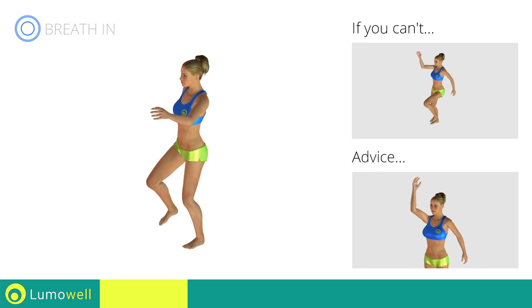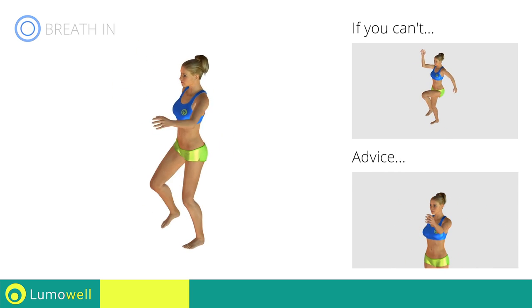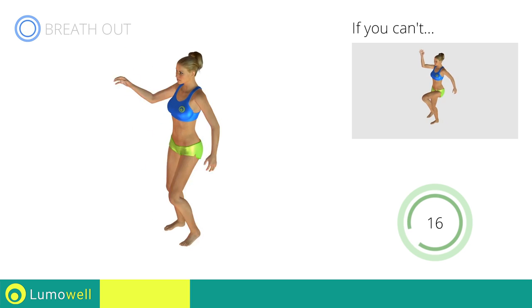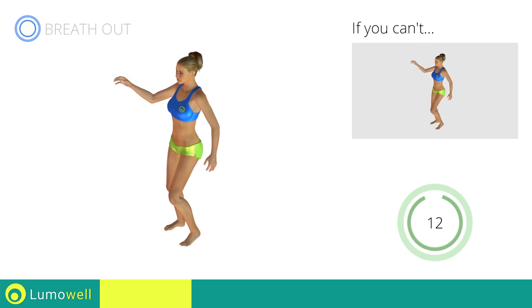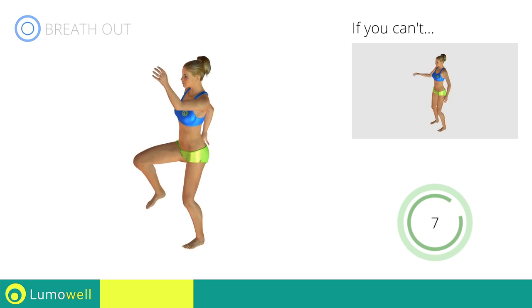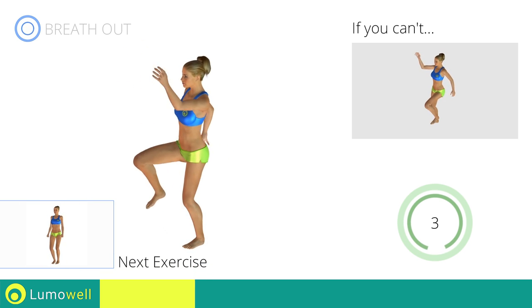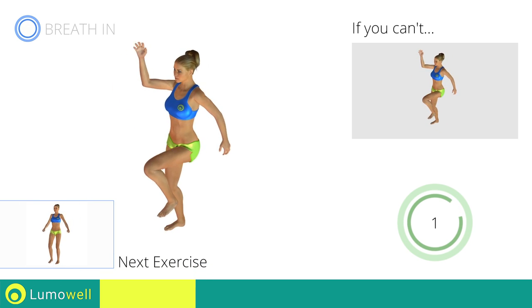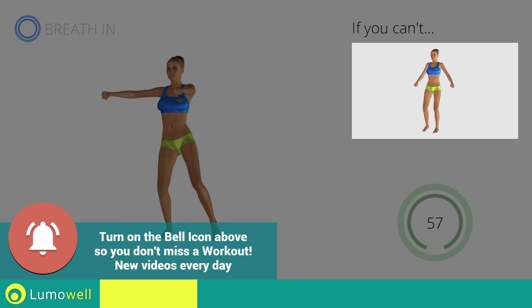Do not move your arms too quickly to avoid back problems. Next exercise: sidestep plus alternating shoulder raises. Go! If you cannot do it, try slowing down the pace.